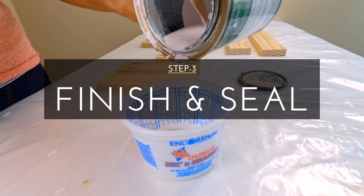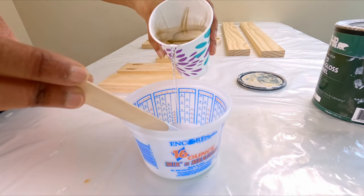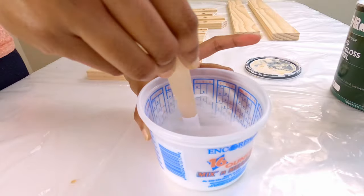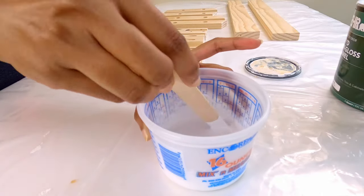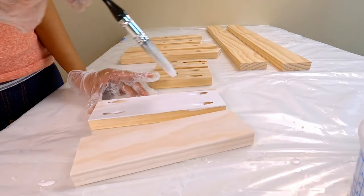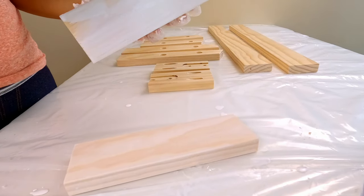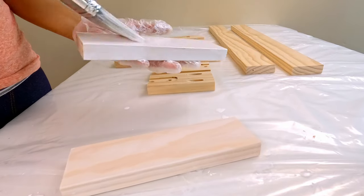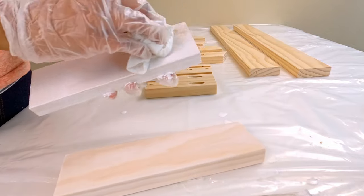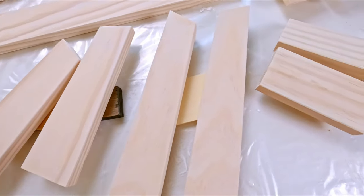I decided to try a whitewashed effect on the wood so that it goes well along with the white painted doors. To do this, you have to mix water and white paint in a one to one ratio. Apply the watered down paint on the wood and then quickly wipe it off with a clean rag before the paint dries. This will reveal the wood grains. If you feel the white is on the lighter side, then apply one more coat.